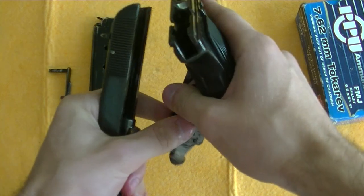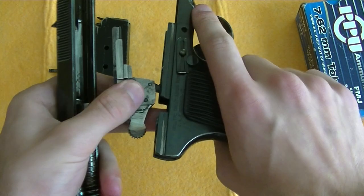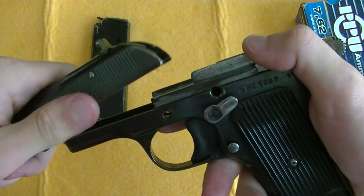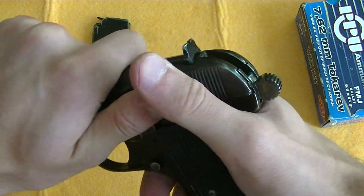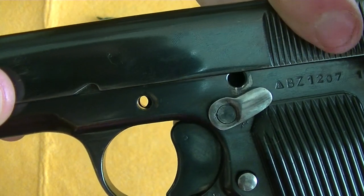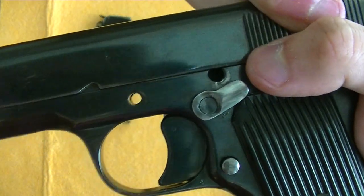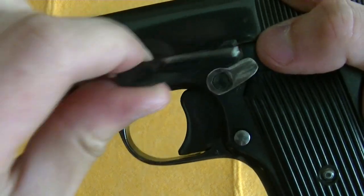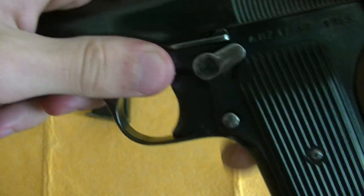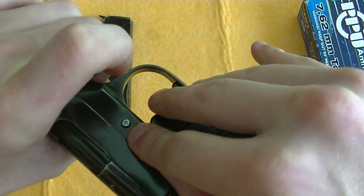Put the hammer assembly back into the frame. Then you're going to have to align this, like that, in order to insert the pin slash slide release. Secure it with this here.